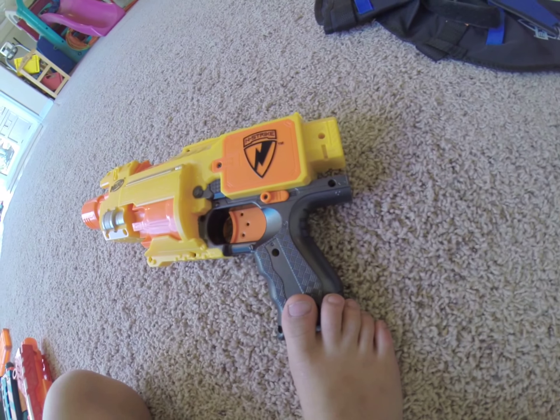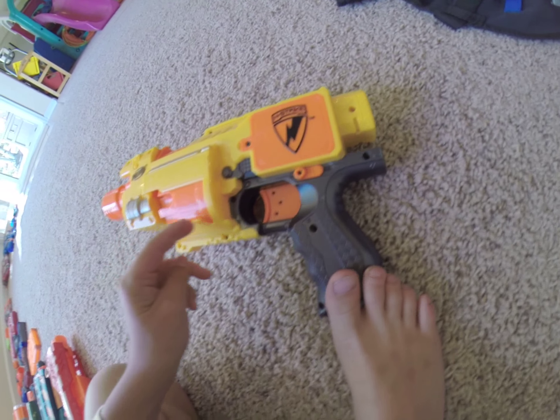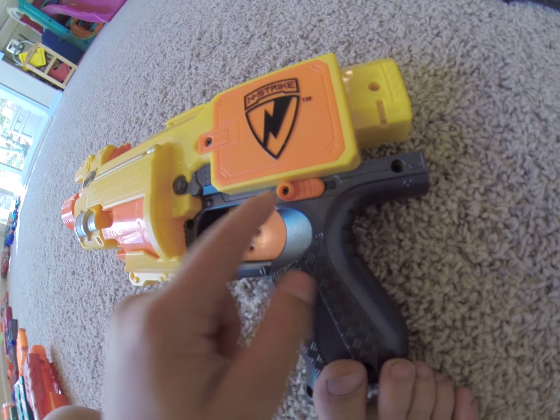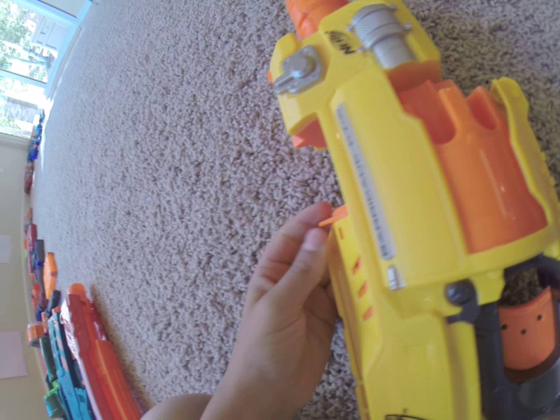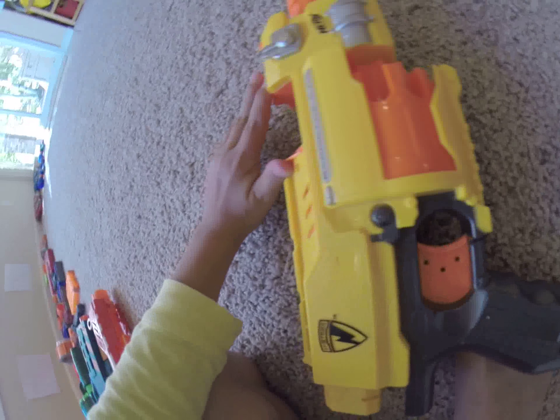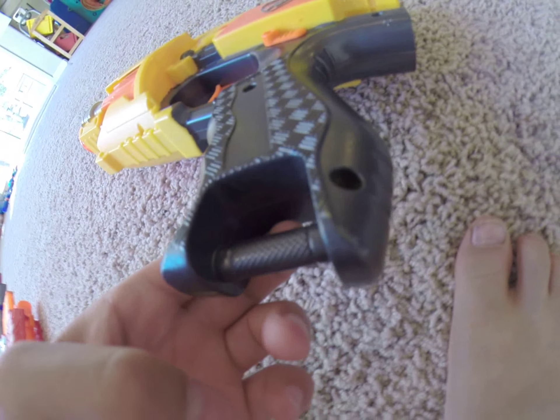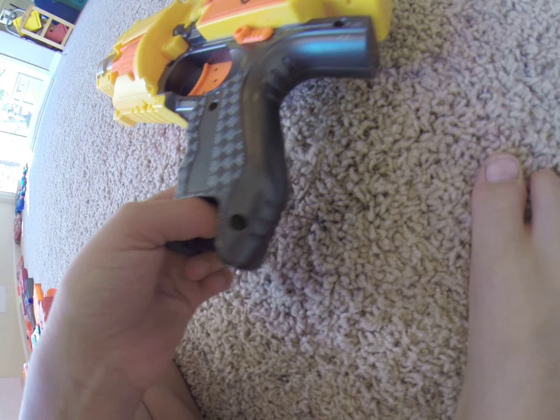For the pros, it has two safeties, which is awesome. So if you can't pull the trigger, you can pull the safety off, which is nice, and stop the revving if you have a jam or something. It actually has a pretty cool design, and it also has a sling adapter on the bottom, which is nice.